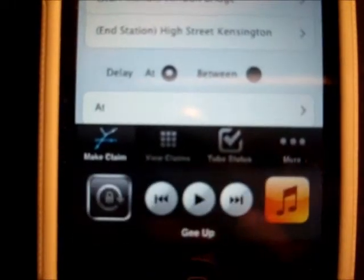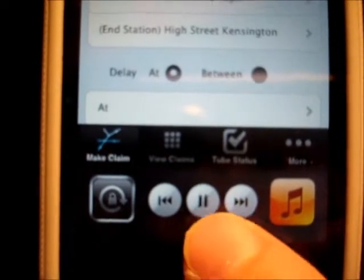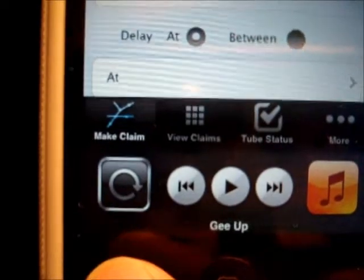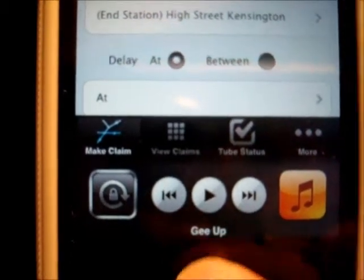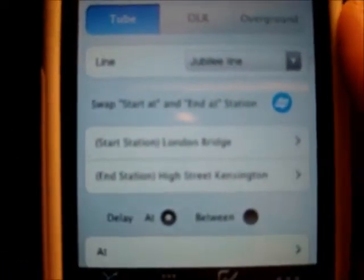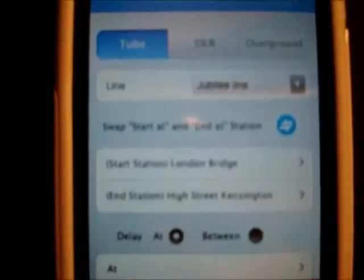If you scroll to your left in the task manager, you can see the MP3 controls again. And this button here, currently locked, allows you to lock your screen orientation. Which means if you're using your phone lying down sideways, your screen will stay portrait no matter what. Very useful.